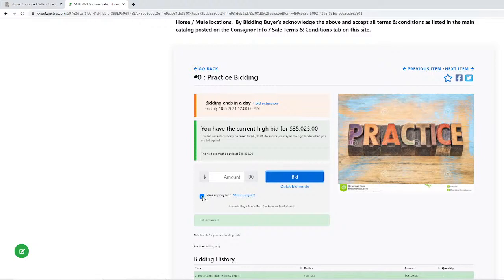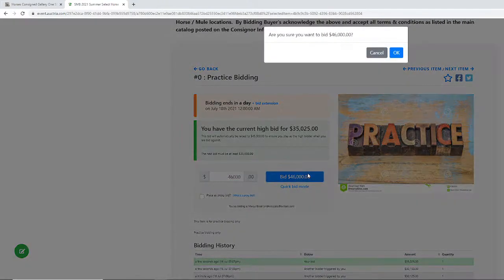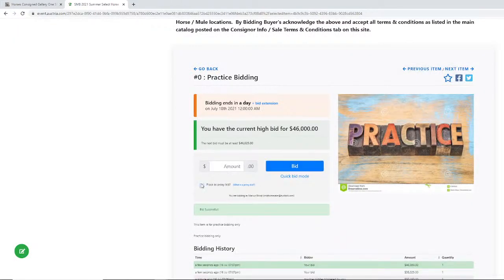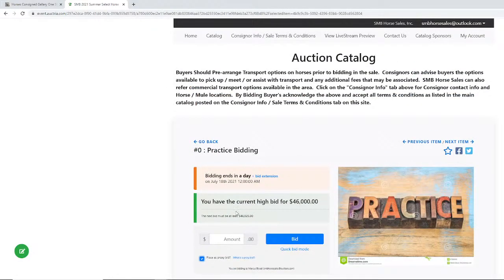If you just want to move to an actual amount, uncheck the proxy bid box. We were in at $45,000 on our proxy bid, so we'll go to $46,000, click bid, and notice it'll jump to that amount. Keep in mind: if you're trying to proxy bid, that checkbox needs to be checked. If it's not checked, it will just put in the exact amount you're bidding. So you have three ways to bid: quick bid mode, which bids the next increment; custom mode with proxy bid checked, which lets the system bid for you up to a budget; and custom mode unchecked, which places the exact amount you enter.